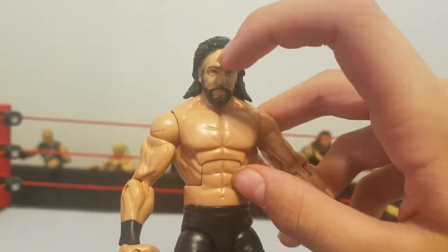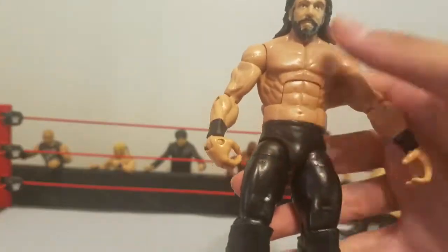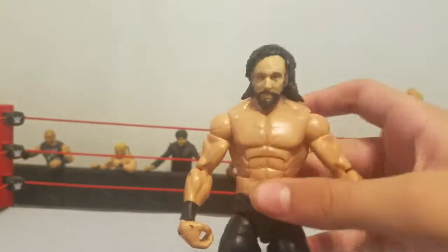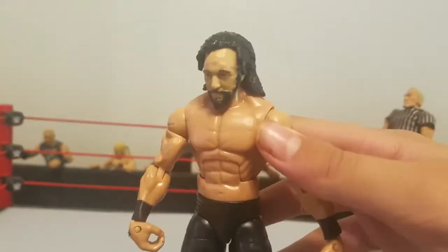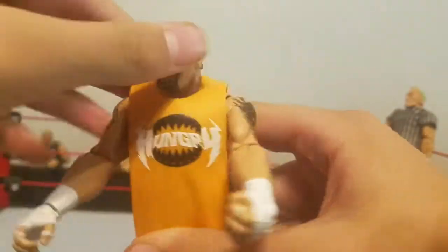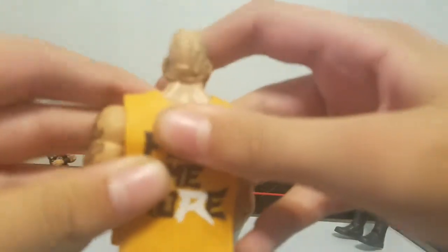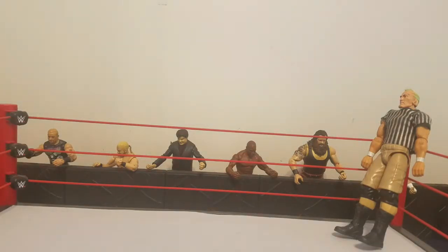I don't have another Daniel Bryan with a very early style beard, and I don't have another Macho Man TNF figure. I do have three or four Daniel Bryan basics and one elite with the beard, and I do have the DDP — that's why I used it. I really need to get some clay to fix the back of the head, because you can see the gap where the hair was.